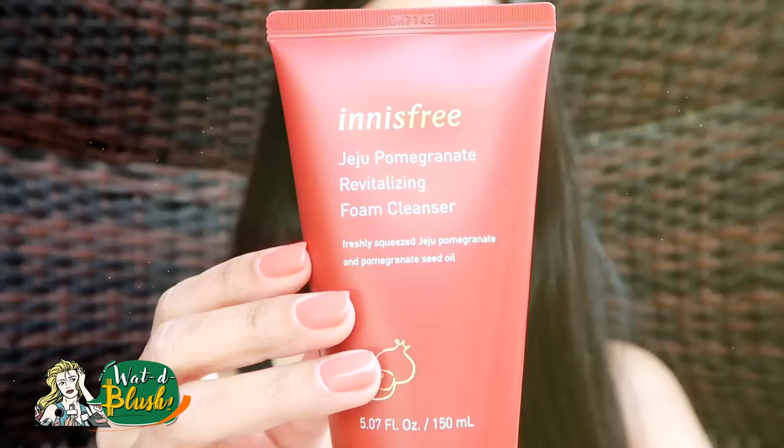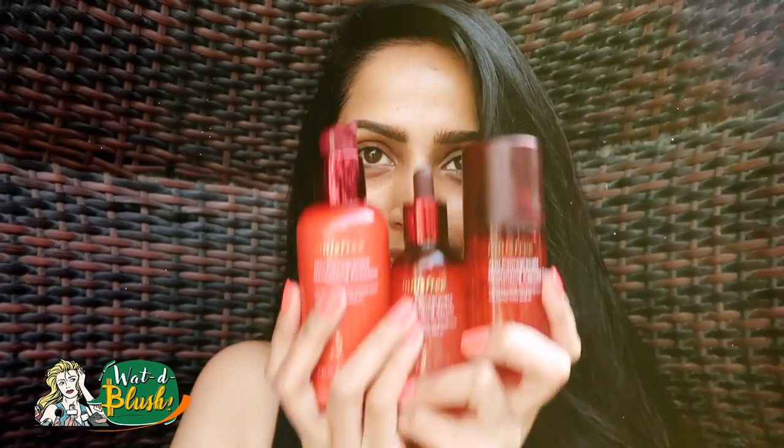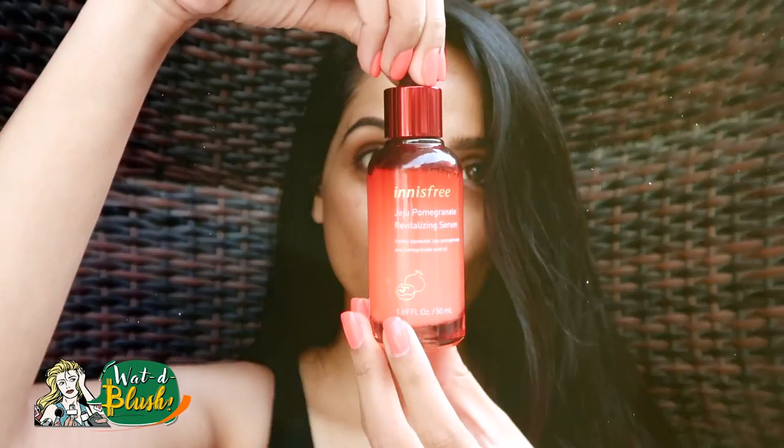Hi, what's up everyone? In today's video, I will show you my morning skincare routine using Innisfree G2 Pomegranate line. So if you want to know, then just stay tuned.